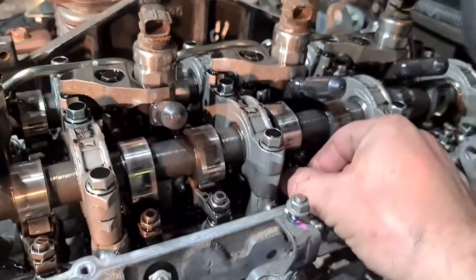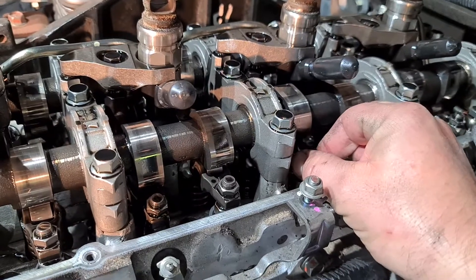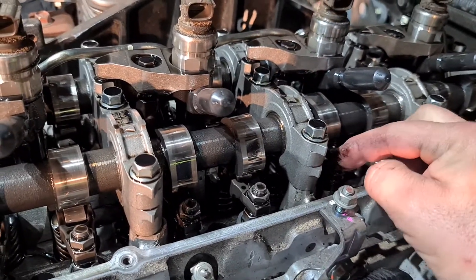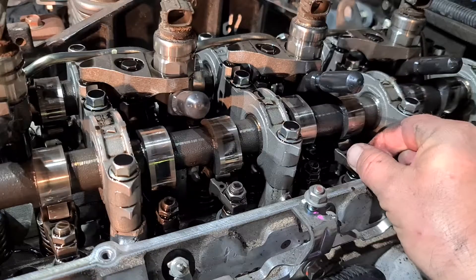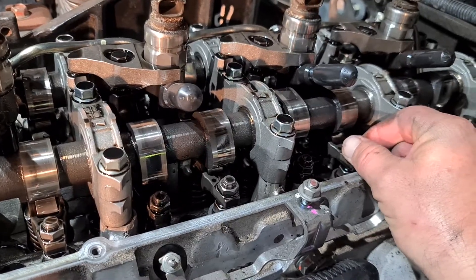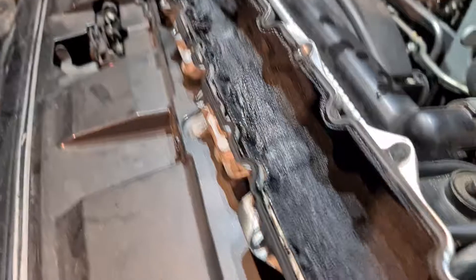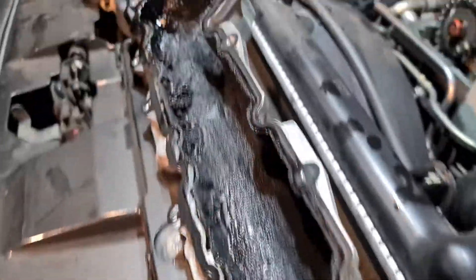You can probably hear that rattling around. It's not supposed to have that much clearance in between them, and they're worse on the exhaust side. So yeah, we're going to pull this one apart and make it like new.